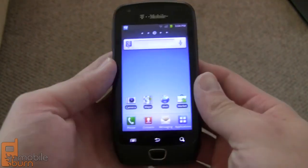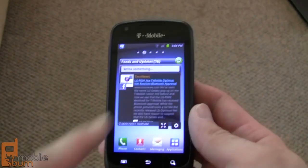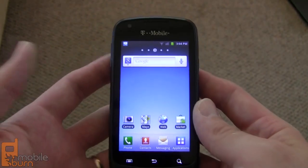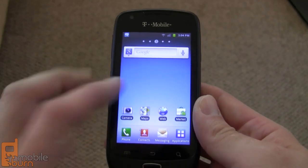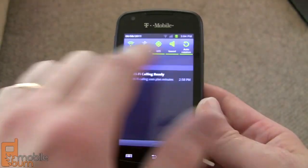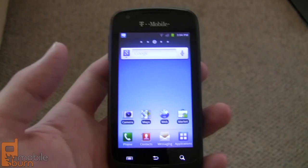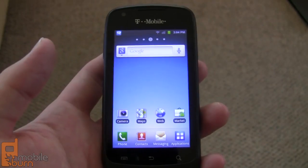The Exhibit 4G is powered by a 1 gigahertz Samsung Hummingbird processor — the same processor that debuted last year with the Galaxy S line of phones, and it's just as fast in this application as it was back then. It is running Android 2.3 Gingerbread and features Samsung's TouchWiz custom UI, with toggle switches in the notification bar, though it has a few less customizations than some of the other higher-end phones.